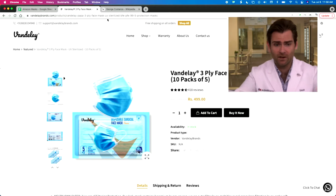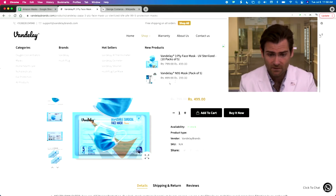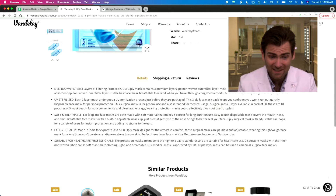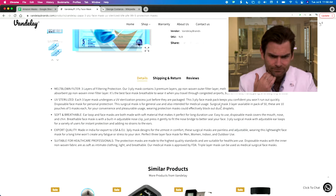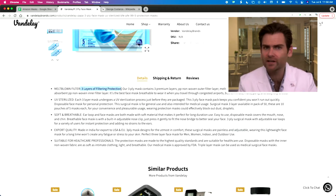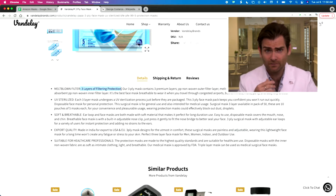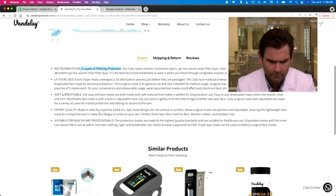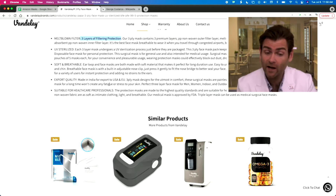I love the packaging on these guys. If you check out their website, VandalayBrands.com, you can see the five packs — this exact pack right here. Ten packs of five. They are saying they are UV sterilized, which is interesting. Meltblown filter, three layers of filtering protection — that's just incorrect. It's one layer of filtration, by looking at it. Soft and breathable, made in India, for exports to US.